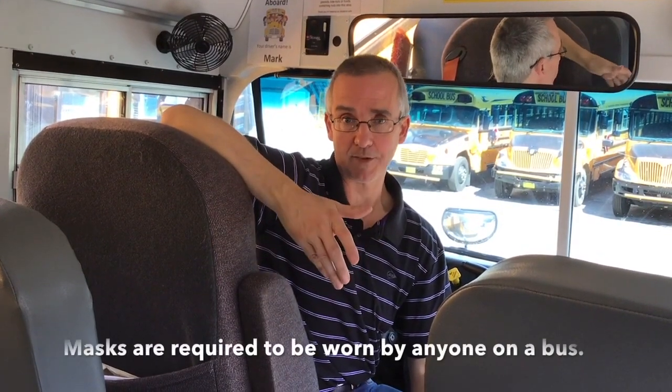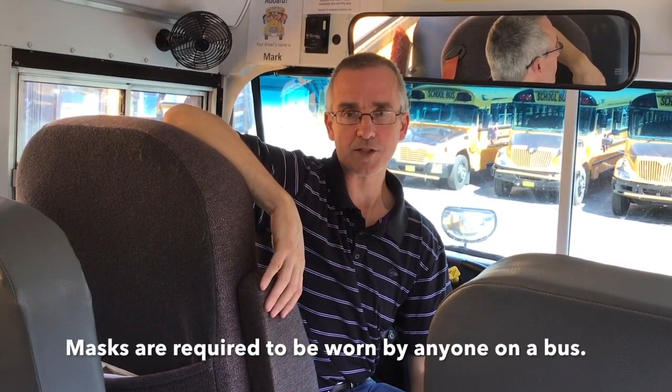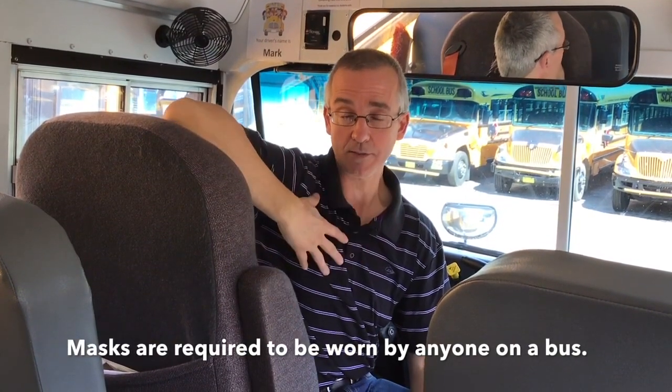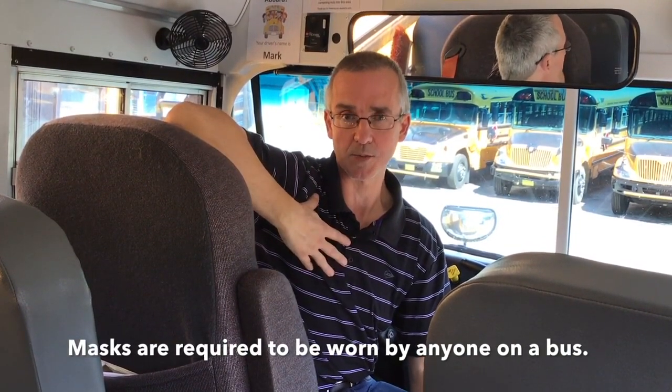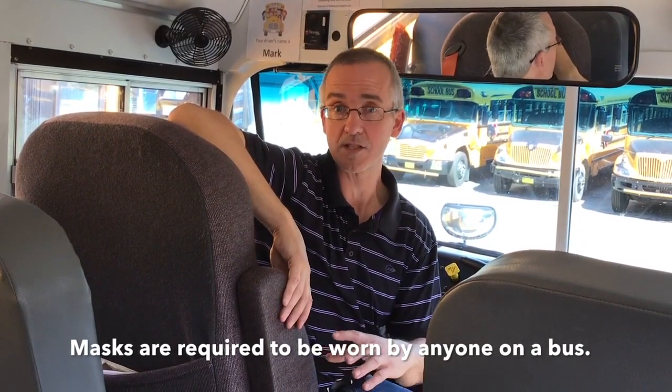This year, with the restrictions that are in place, all students riding the school bus are required to wear a face mask for the entire time they're on the bus. That also applies to drivers — we will be wearing masks as well. Any parents or guardians that come onto the bus to put children in or take them out of their seatbelts must also wear a mask whenever they're on the bus.